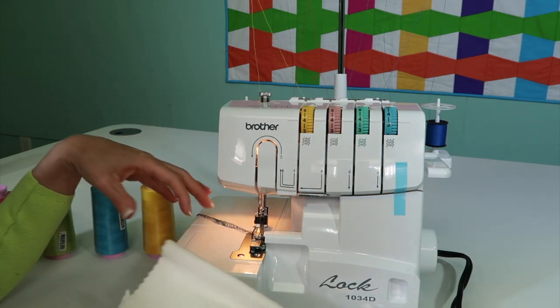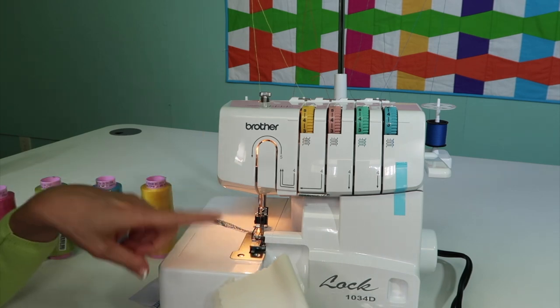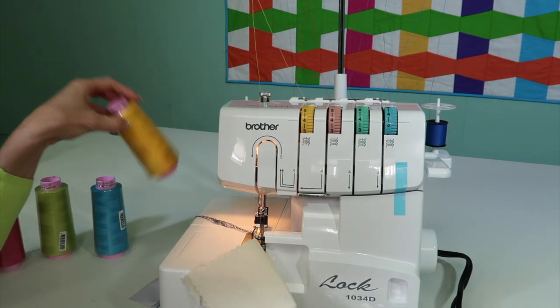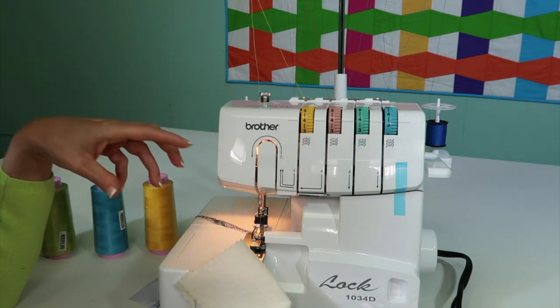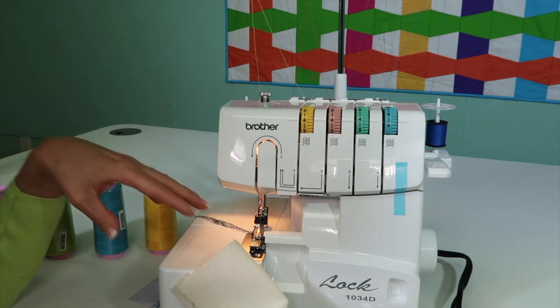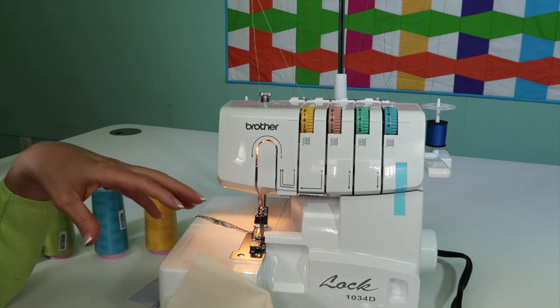Let me show you how you can get started without having to know anything about this serger. We are going to teach you how to tie on these threads onto the ones that are in the serger, and we're also going to teach you how to thread it from scratch. That video is really the one you want to master, because once you have the knowledge of how a serger works, it's actually a lot easier.